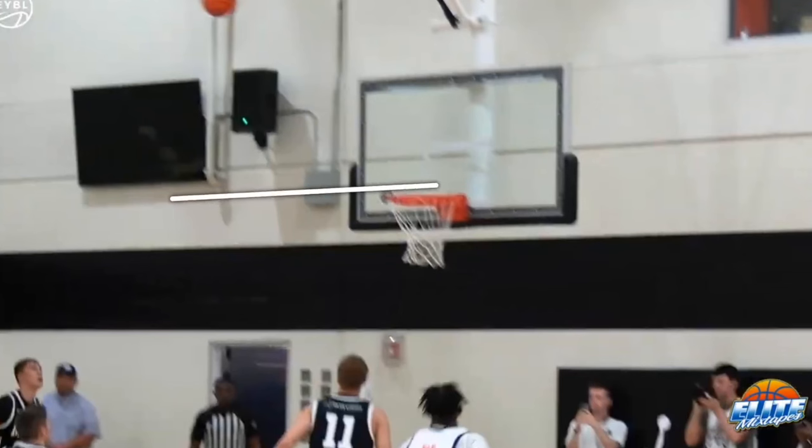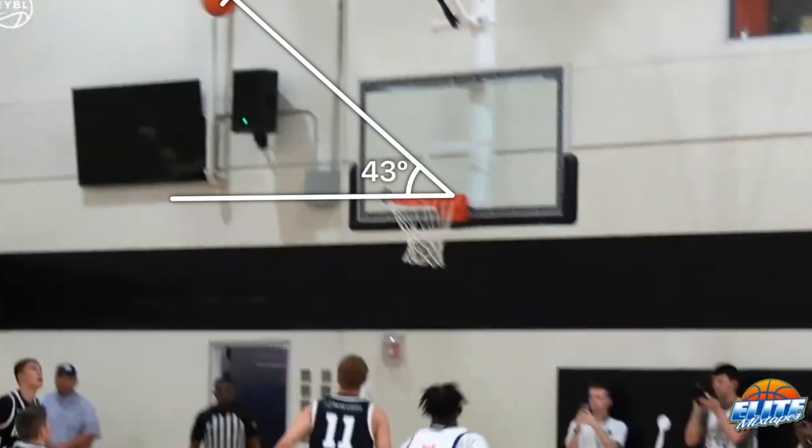That tells me he's releasing at around 48 degrees from that plane, which should correspond to about 48 degrees on the drop of the ball. If we actually measure the drop of the ball, he is in that 43 to 44 degree range — which is exactly where you want to be.